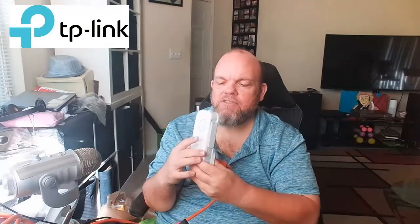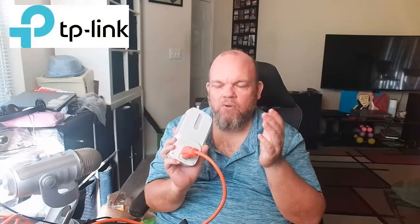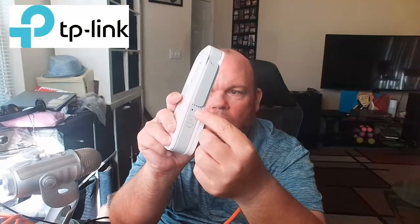It's fairly easy. This particular model is an AC1750, but it doesn't matter what model you have. The first thing I want you to do is look for a reset button. A lot of times it will be on the very back of the router. The reset button may also be on the side — it will be like a little pinhole.